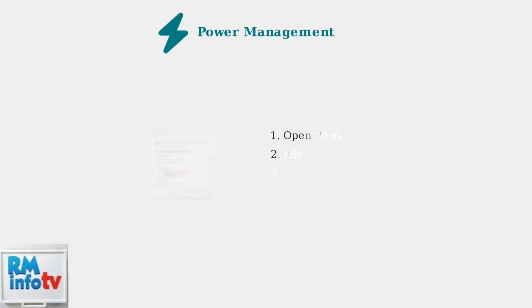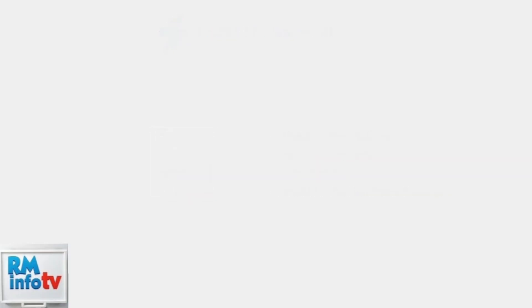Next, check your power management settings. Disabling USB selective suspend can resolve many detection issues. This setting allows Windows to turn off USB devices to save power, which can interfere with docking station functionality.